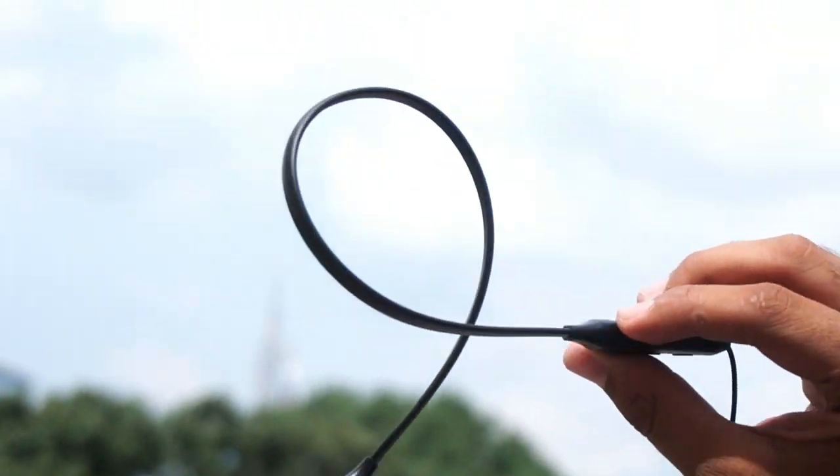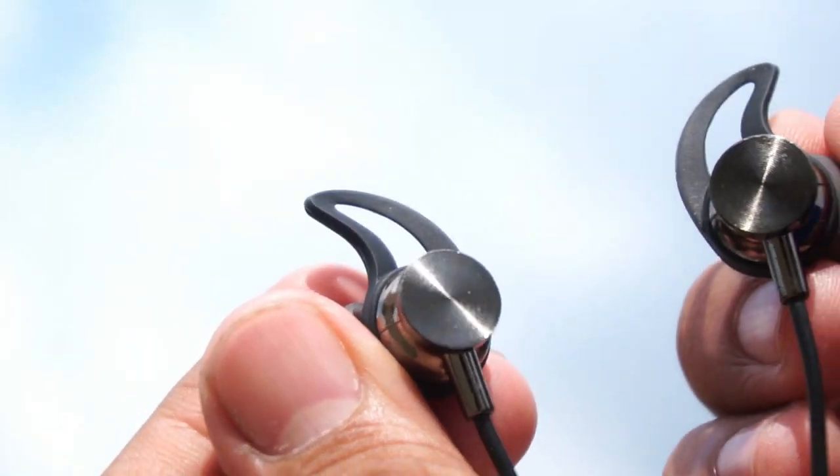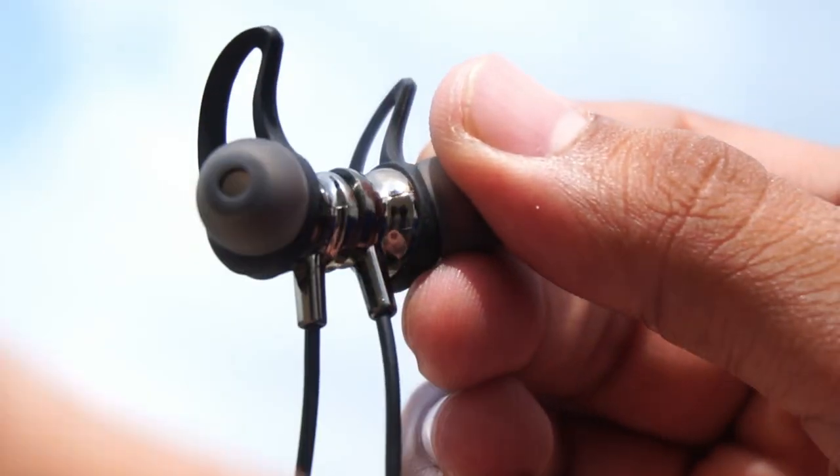Talking about the look and feel, you will get a very lightweight neckband. If you put it on your neck, you will barely feel it. The plastic quality is good for this price point. You also get a magnetic lock option on the buds, though the magnets are not very powerful.